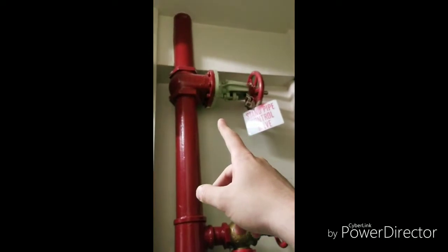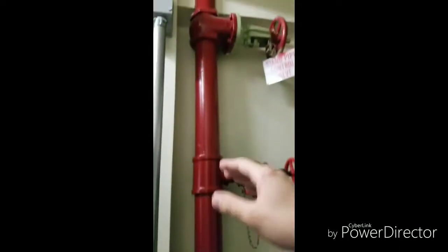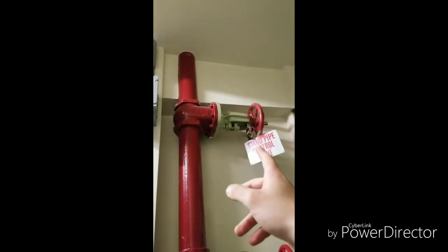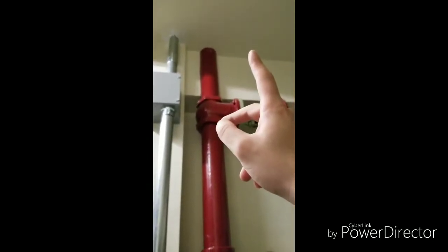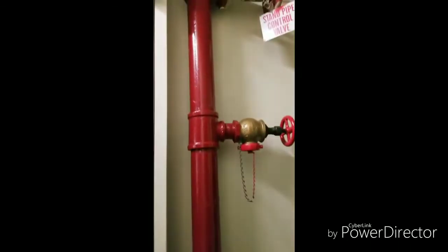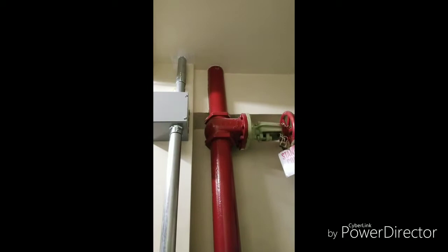We are on the 8th floor, and this is an intermediate valve. If there was a problem with the system, you could shut down half of the riser line — it always has to be locked in the open position. There's also one on the roof, which is the main control, an intermediate, and sometimes one on the first floor that goes from the first floor to the basement level. Those are just so you can isolate certain parts of the line.